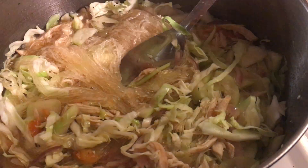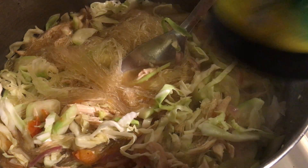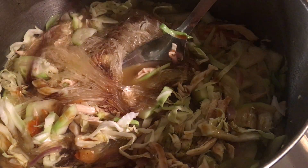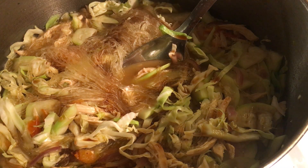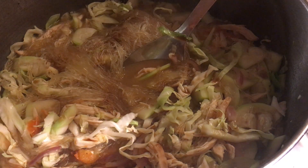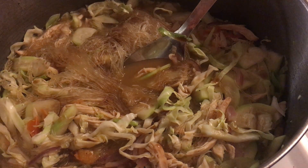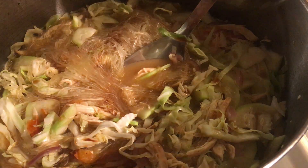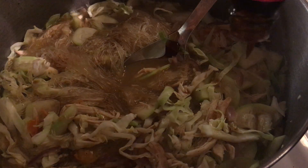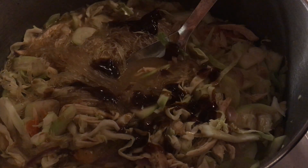Now I'm going to add the Knorr liquid seasoning — it's a Knorr liquid seasoning that you can buy in the Asian market. At least two tablespoons. And two tablespoons of soy sauce. Then the oyster sauce — sometimes I use Mama Sita's brand, it depends on whatever I grab in the store. Two to three tablespoons of oyster sauce.